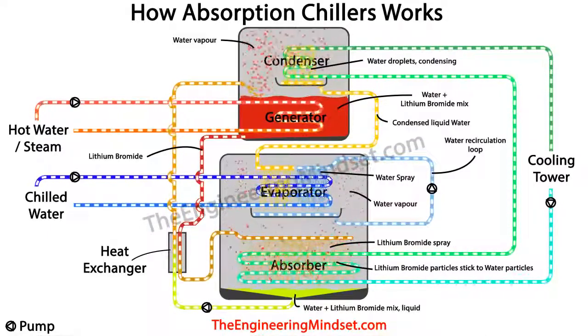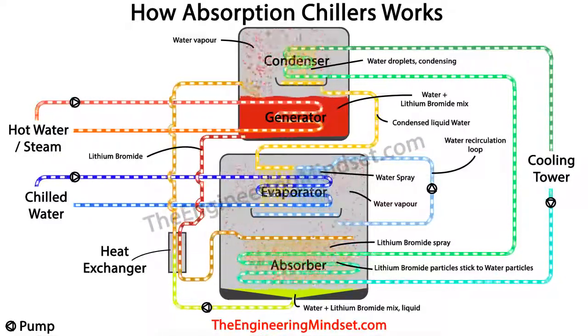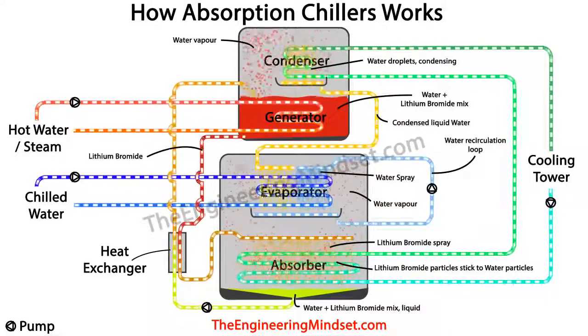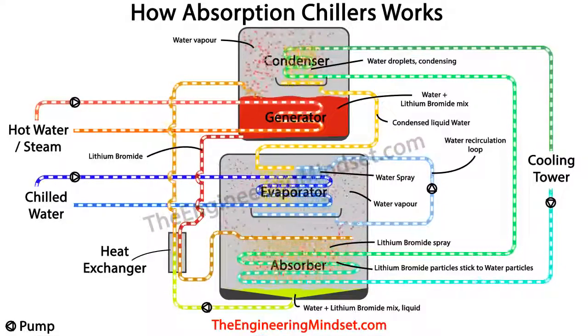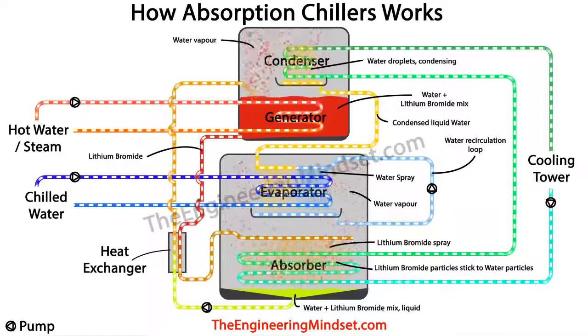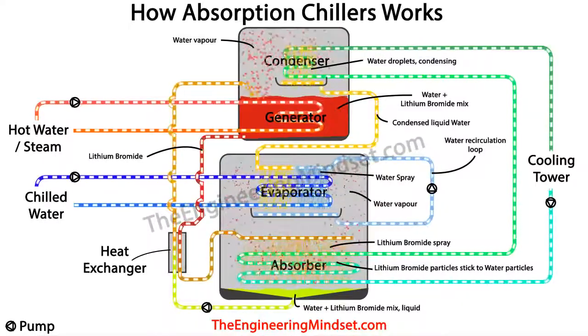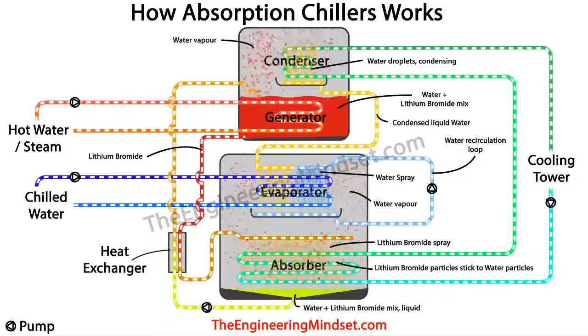When the two fluids come into contact they generate a little heat, and this — along with the heat collected from the chilled water loop — needs to be removed. That is why the cooling tower water loop also passes through the absorber to take the unwanted heat away. The cooling tower water also condenses any residual water vapor and lithium bromide particles back into a liquid. Once this occurs, the mixture of lithium bromide and water collects at the bottom of the absorber and is ready to be pumped back to the generator again to repeat the entire cycle.